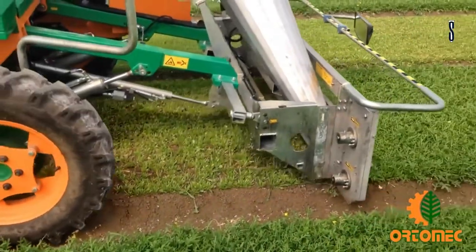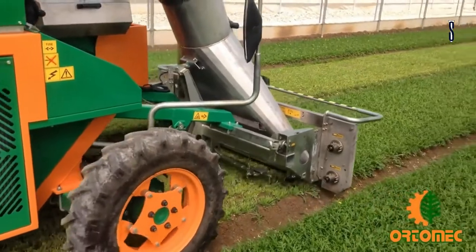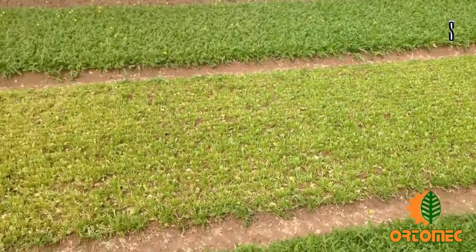The self-propelled Cleaner 2 is designed to work all year round. The technical characteristics are electrically controlled in the air-conditioned soundproof driving cab. The trimming type is reduced by the high performance speed.